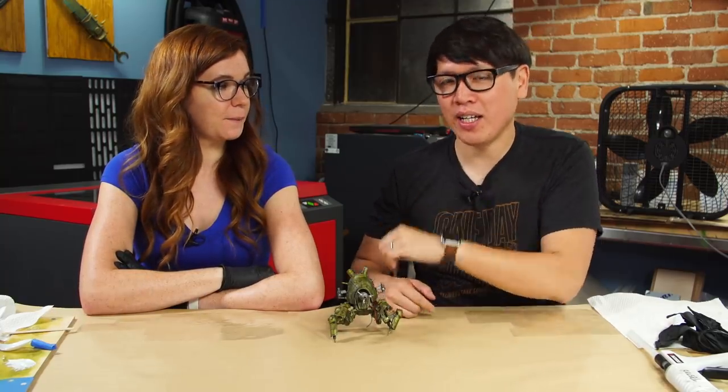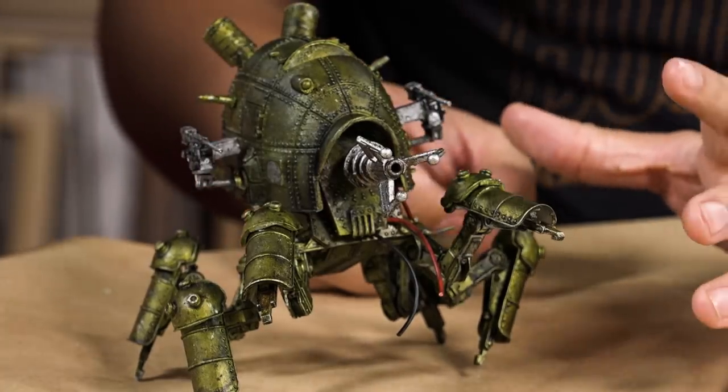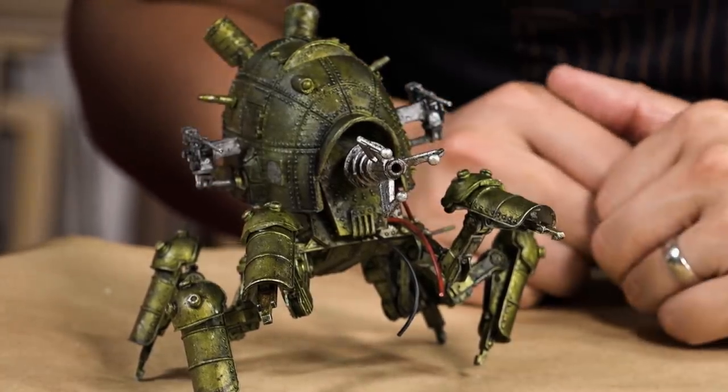Hey everybody, it's Norm from Tested, and Kate from Tested. Welcome back to Model Behavior, where we have a continuation today of a project that hopefully you watched last time. If you haven't, go back and watch it, because previously Kate and I worked on building and painting up this mech.